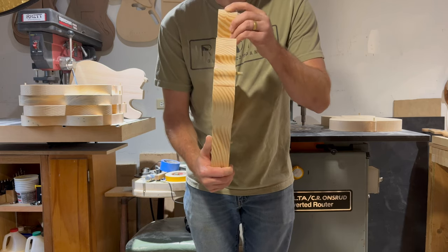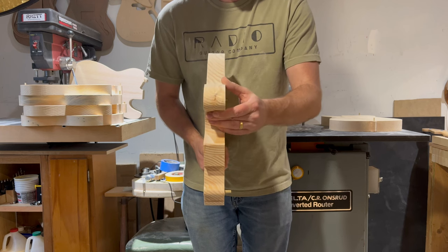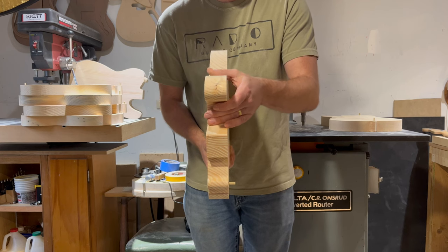There is just maybe the very tip of a knot here at the top — no massive void or anything. Again, similar to the pinholes, it's going to take finish just fine.